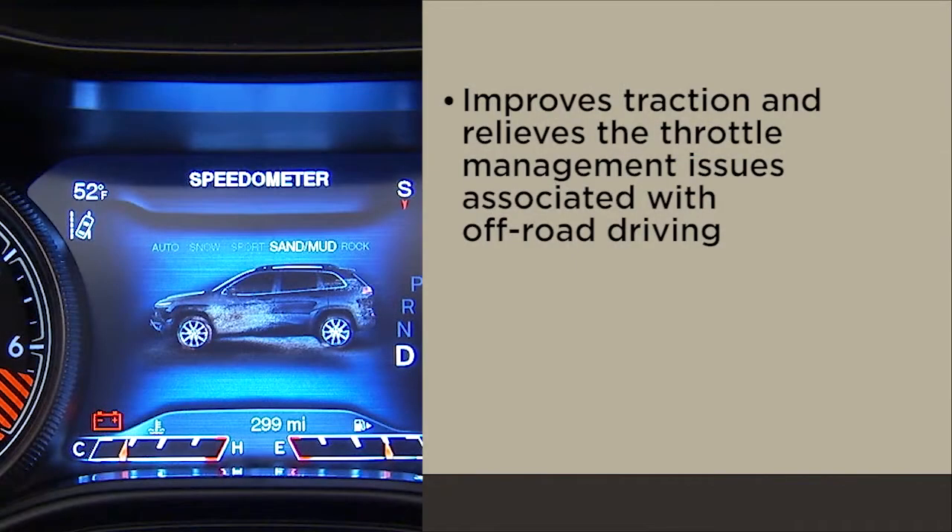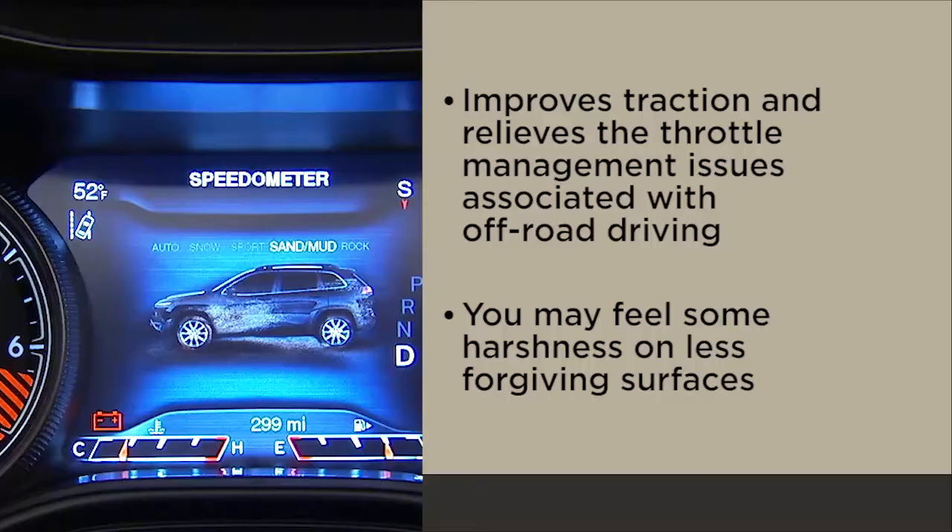Sand/Mud improves traction and relieves the throttle management issues associated with off-road driving. You may feel some harshness on less forgiving surfaces.